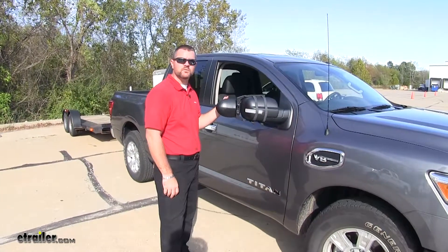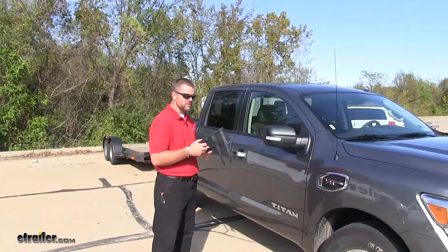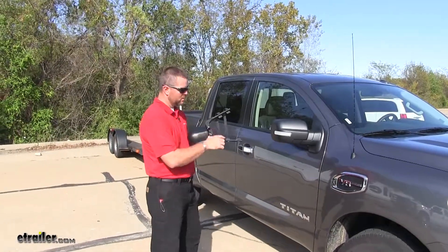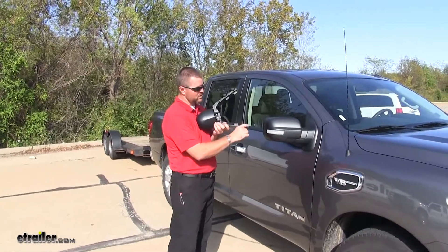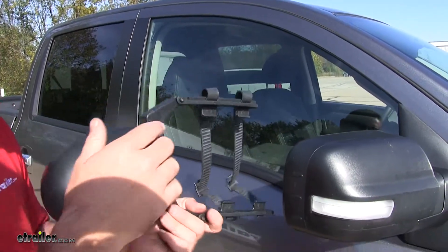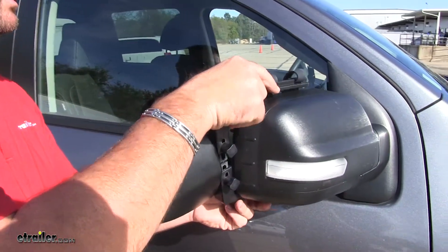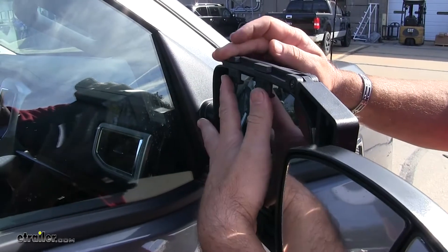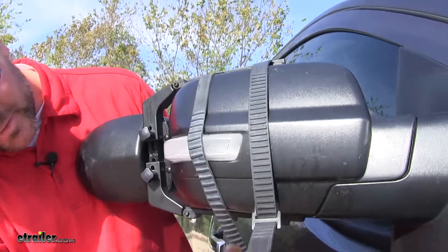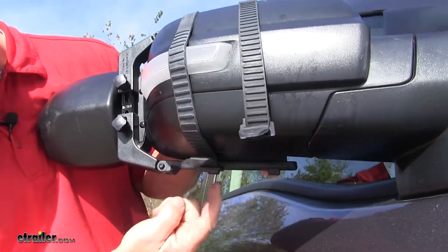Now I'll show you how to get this installed. To begin our installation on the passenger side, we're going to take the two plastic clips on the top and bottom and put those on the housing of the mirror, just like that. Then we'll take our rubber straps and go around the mirror and hook it to the little hook on the bottom.